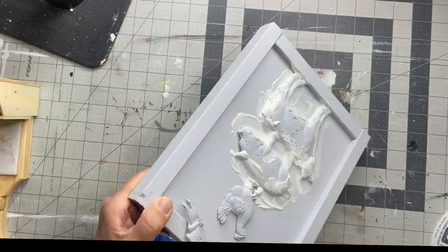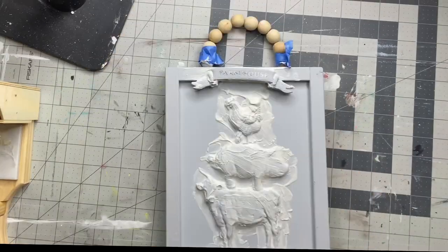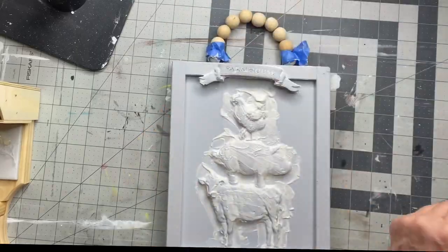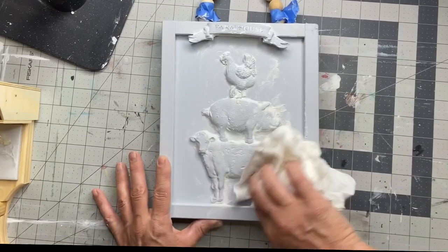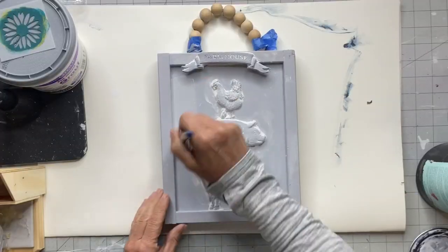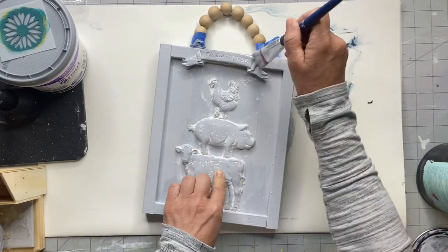Once I get all my joint compound in, I allow that to dry. Before it dries, you want to wipe off as much excess joint compound as you can, leaving it heavy in the creases. Then I'm going to give another coat of the gray primer.